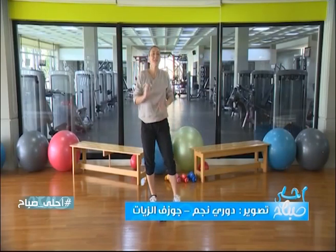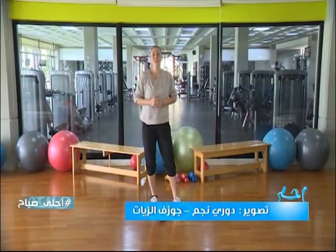Don't forget to watch me next time for new exercises — full body training holistically. See you!